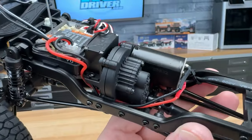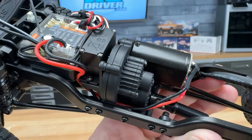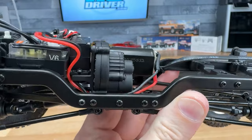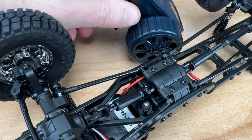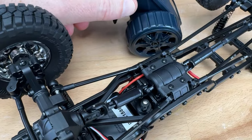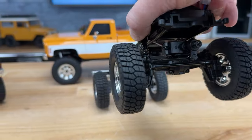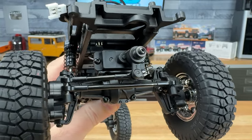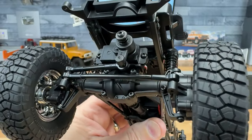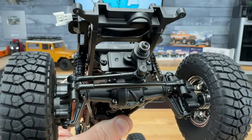People love this transmission — it's a two-speed with a low gear for a nice slow crawl and a high gear that makes this thing move like a 10-scale model, so it's definitely a great transmission. Moving on to the steering up front, they've got metal links, and there's also a servo saver which helps protect that servo for any newcomers who might be plowing into rocks.